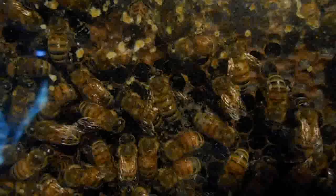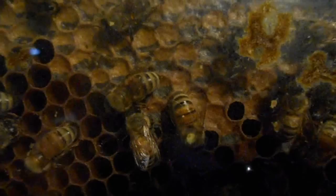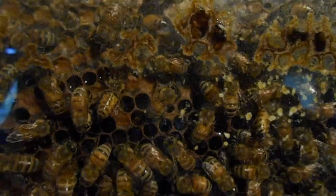With the observation hive, I'm able to watch the bees and observe what's going on within the hive without disturbing them. Therefore, it's given me chances to catch stuff like taking the pollen from their legs and putting it into the cells. Now I have gotten into the hive before and seen the queen lay — that's not usually a problem. But some of the other things, the observation has really helped me out.